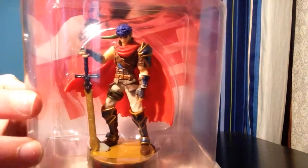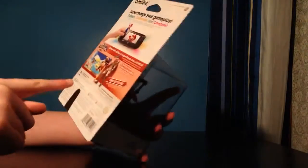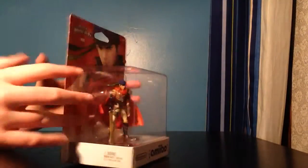and it's Ike, and it is really cool. I got it at GameStop. I took off the sticker thing, and as you can see, here's the back — it just shows the Super Smash Bros thing. So let's open it.